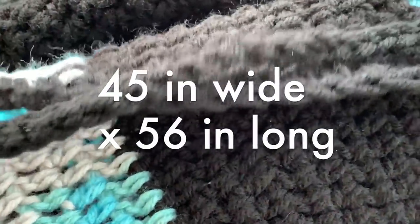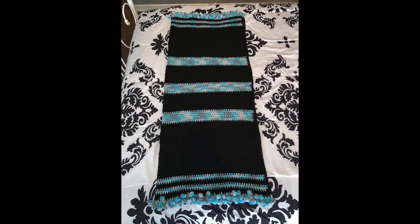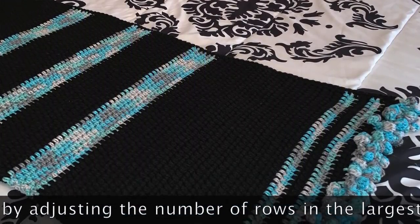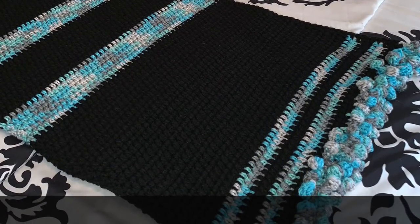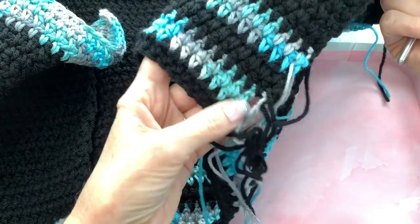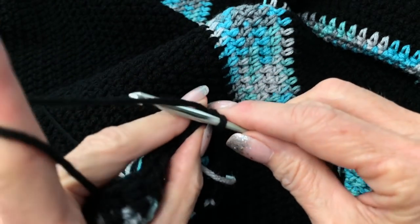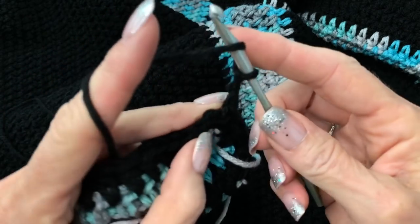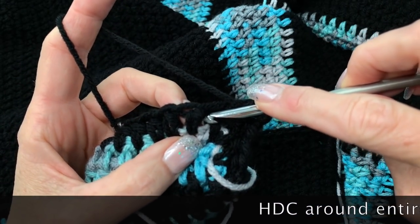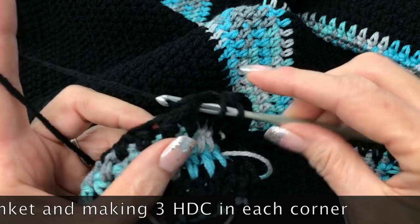The finished blanket measures 45 inches wide by 56 inches long — the pom pom side is 45 inches and it's 56 inches in length. If you want it bigger, you could go up to 60 inches or more. Here's the blanket so far — I haven't weaved in the ends yet. When you get to the last row, chain two and go into all the stitches across with half double crochet, going all the way around the entire blanket for the border.